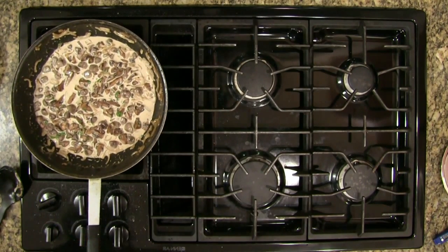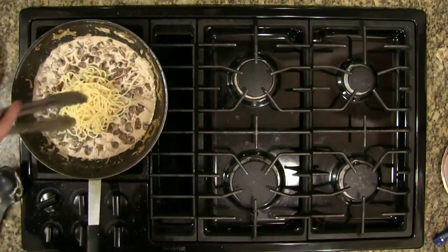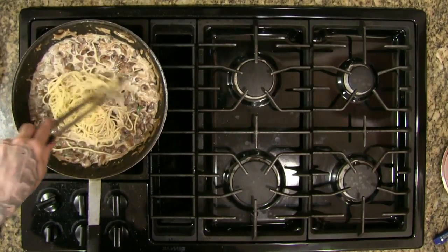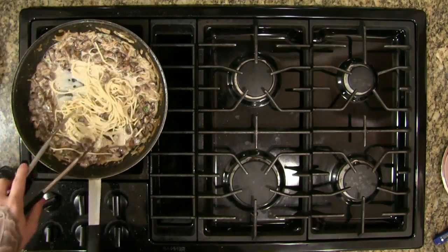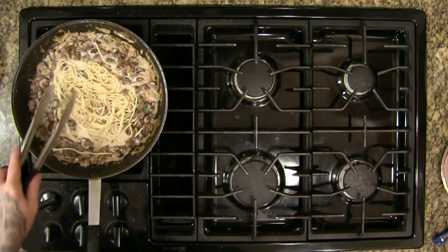While this is cooking down I'm going to add our pasta right here — drop this right into the middle of the pan and give it a nice little twist. Try not to lose any pieces in the sauce but that's okay. Just want to get these coated in the cream sauce. There we go — once that's heated up we'll be ready to plate.